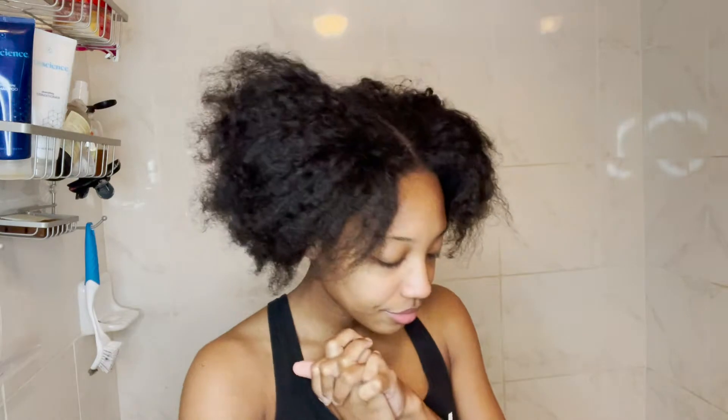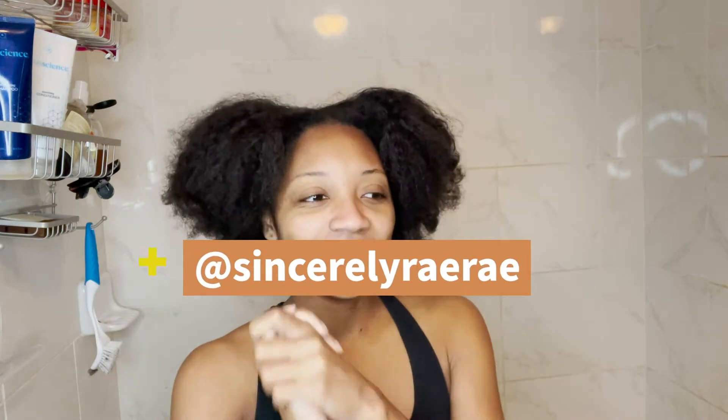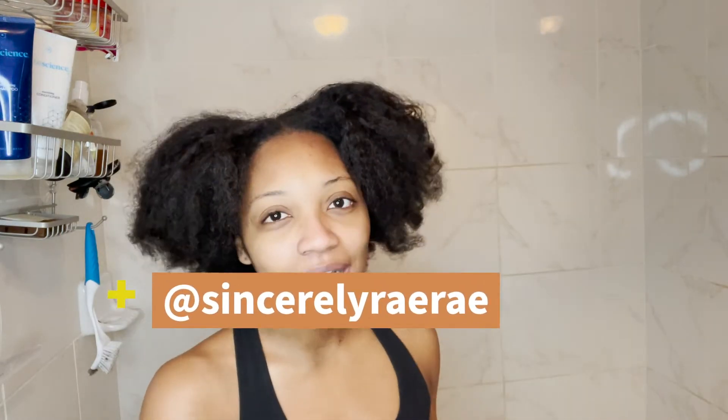Follow me on Instagram at sincerely ray ray, and let's go ahead and hop straight into this video.